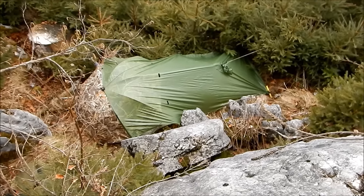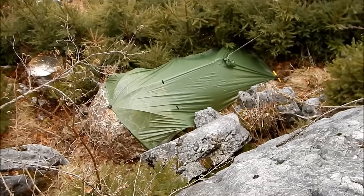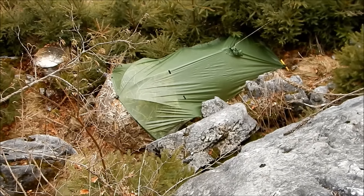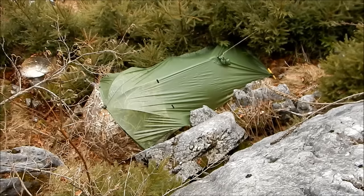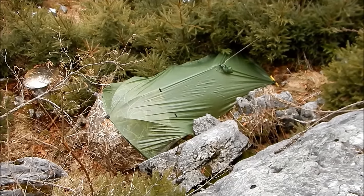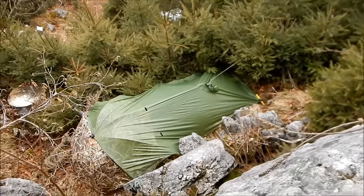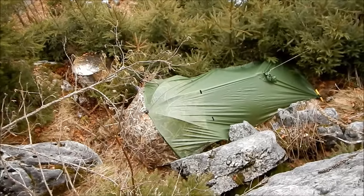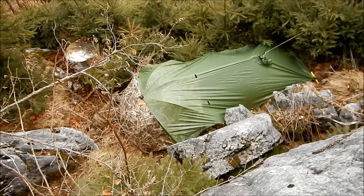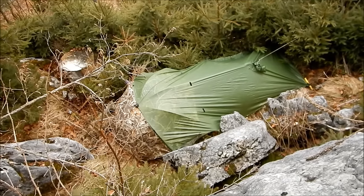Some of you were asking why I take an umbrella into the field with me in the mountains — well, this is why. This is a very bomb-proof shelter set up with an umbrella and my little nylon poncho. As you can see, it's tied off to the trees on all sides, and it provides a very strong shelter that will protect you in extremely bad weather — vastly better than just a poncho tarp on its own.